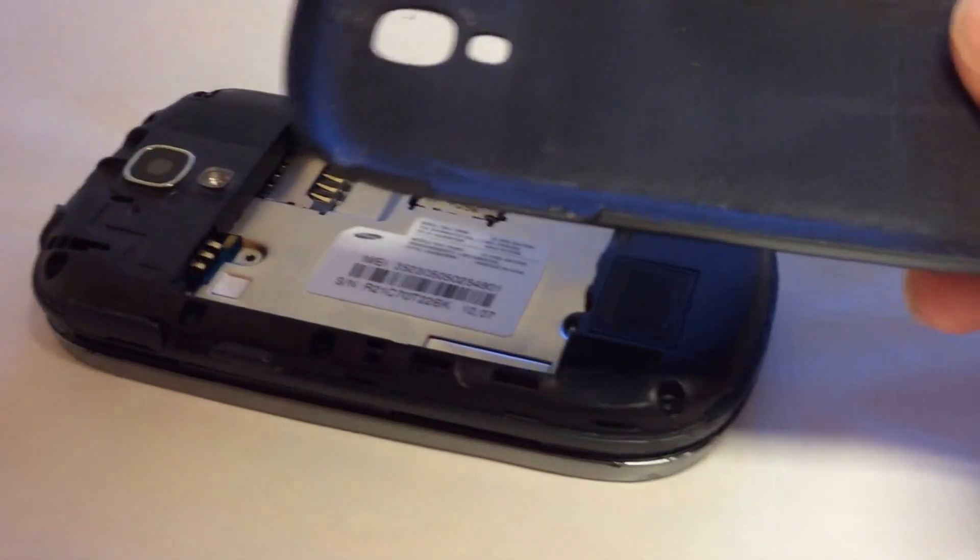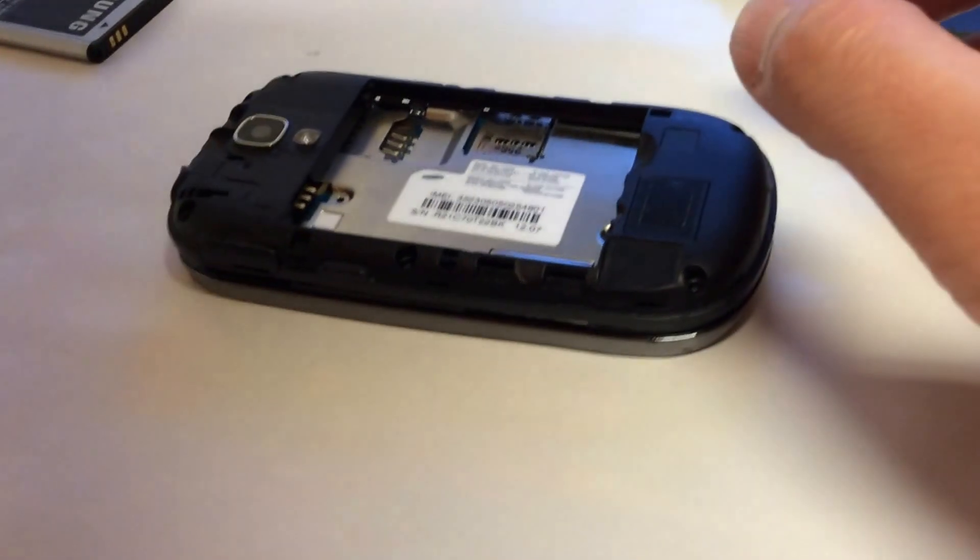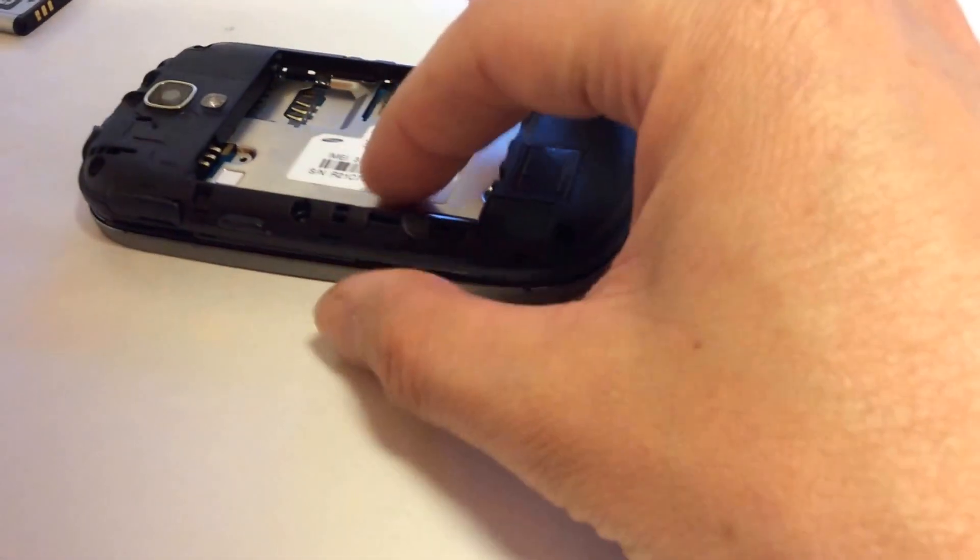When you take the cup cover off, remove the six screws, and remove the obvious components like the battery, SIM card, and memory card, then you want to pay attention when you take the back cover off.